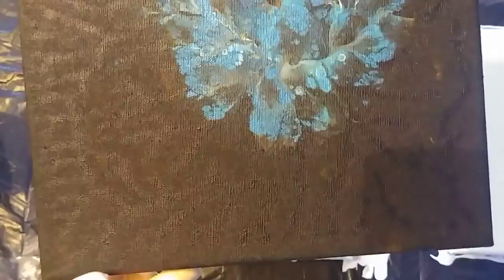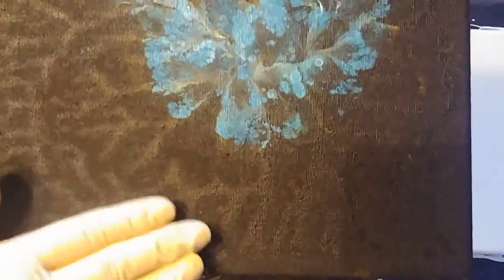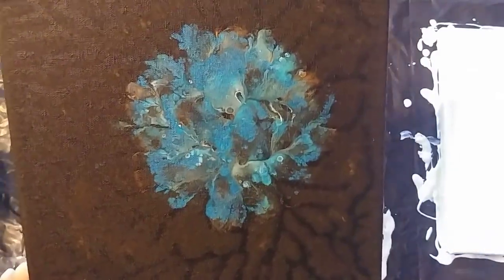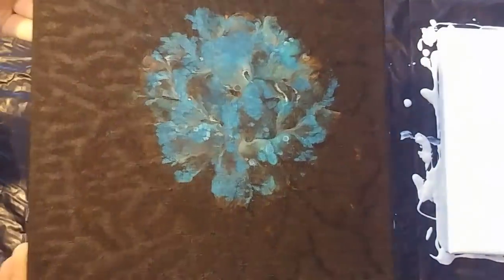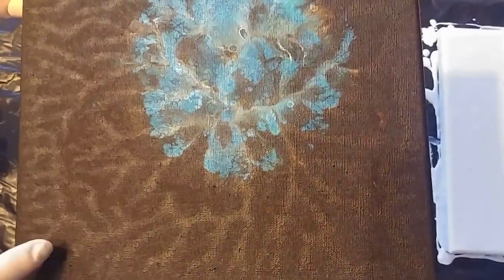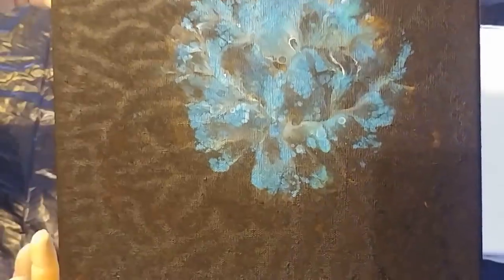This one is a little different. It's flat but the texture stays, if you see. It shines. This is the one which has gold underneath. Maybe that's why there is that effect.